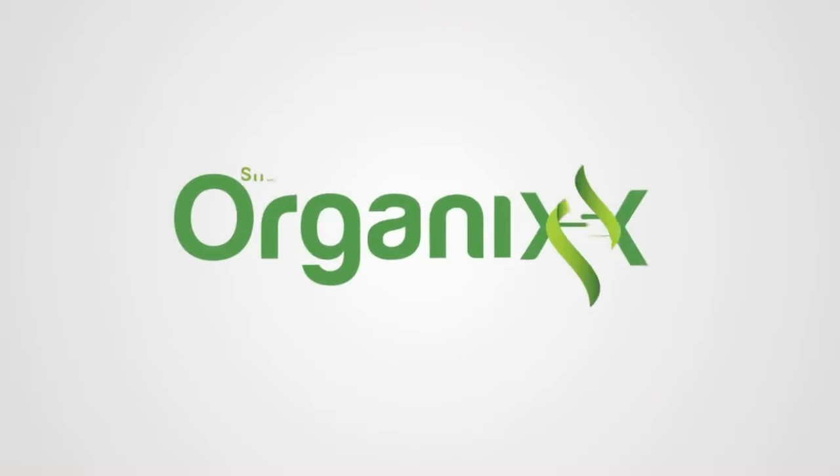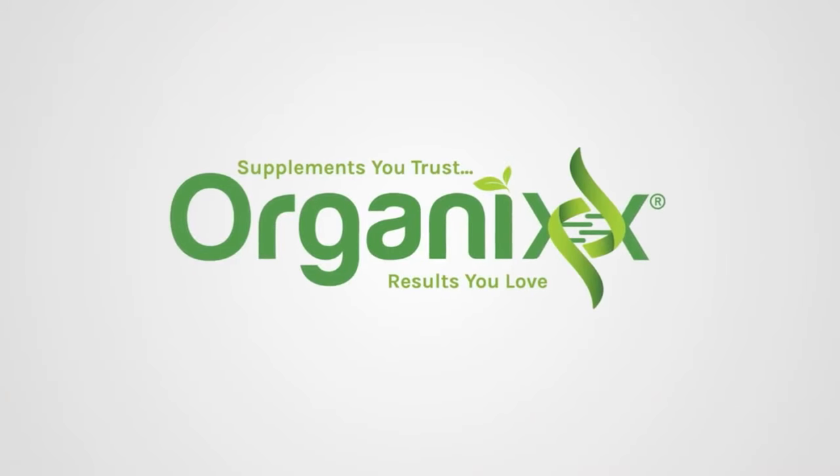Looking for a delicious way to get more protein? Stay tuned! Hi, my name is Katrina. Welcome to the Organics Channel where we really believe that health is your greatest wealth and it really all starts in the kitchen.